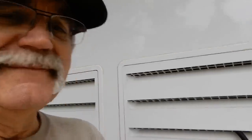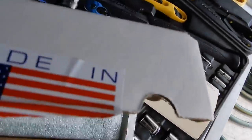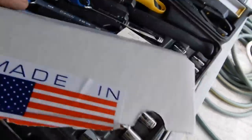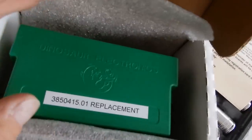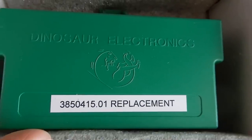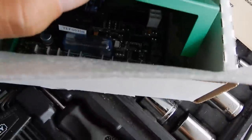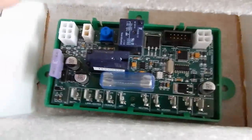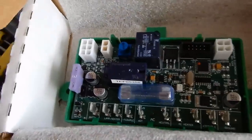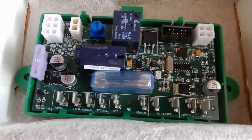We're sitting in the basement — let's just see. Made in the USA — we know that for sure. There it is: Dinosaur Electronics. And there's our circuit board underneath the cover; that's the new one that hopefully will remedy our problem. Look at all those pretty shiny hookups — I've got to figure out which one goes where.